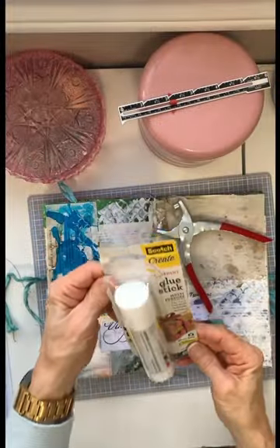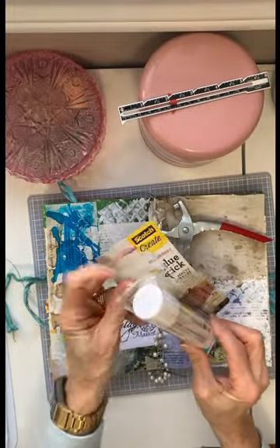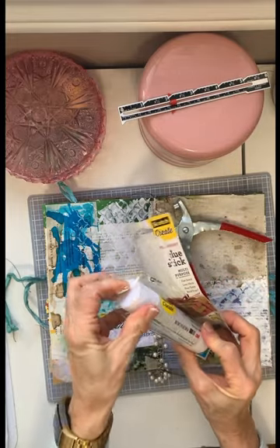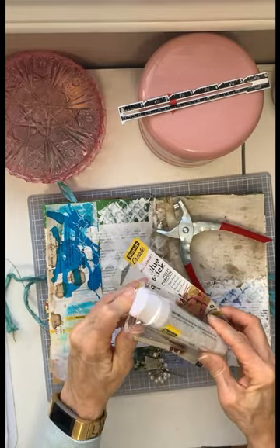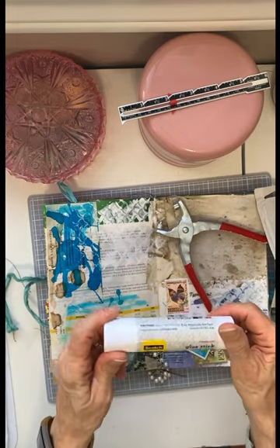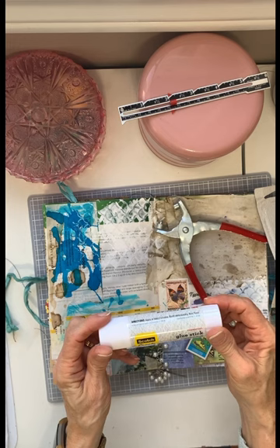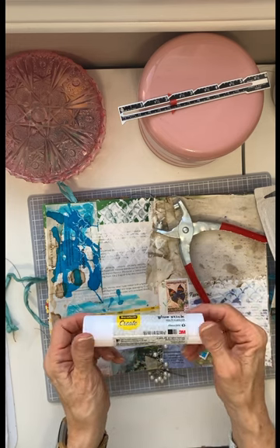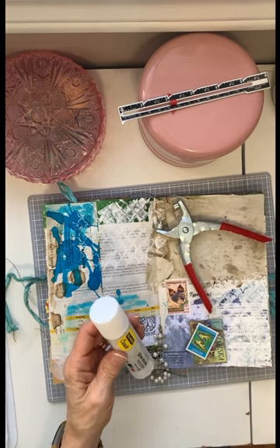Oh my goodness, the moment you have to break into some new glue — I'm so happy! I don't know what it is, but I just love getting something new out of the package. I finished the Aileen's Clear Tacky, and now I'm going to go on to the Scotch Create glue stick and use that one up.